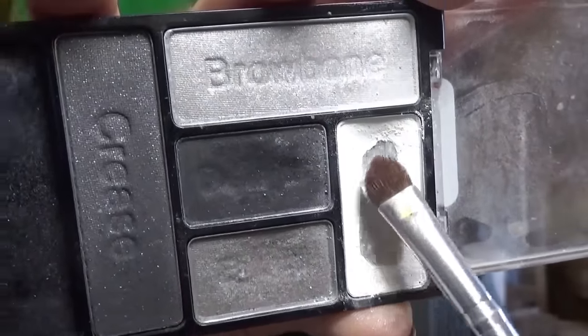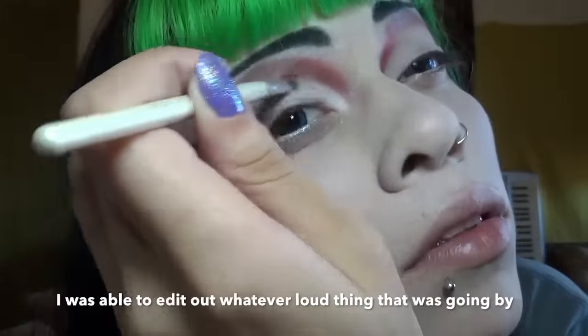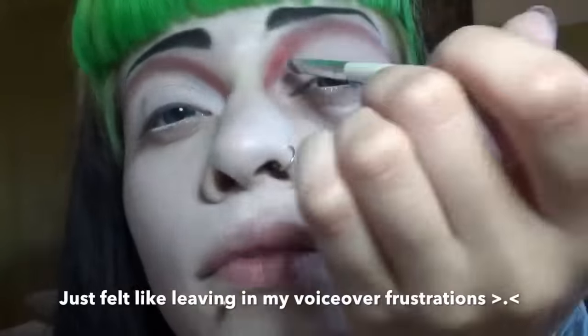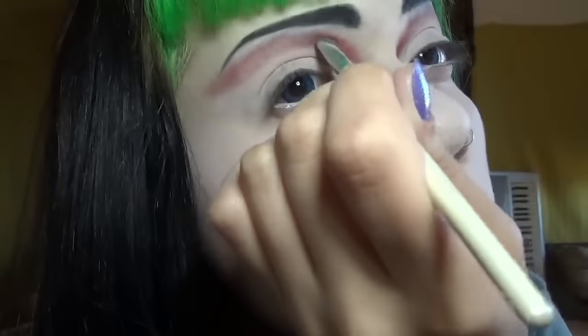Some white shadow to cover the lid - I want to put down a nice white base. Just so you know, I don't have anything planned out for what I'm saying; I'm just talking as I'm watching the video. It's just like every loud thing in the universe wants to go by today. And now I'm just blending it a bit more. Now some red and black underneath the eye.